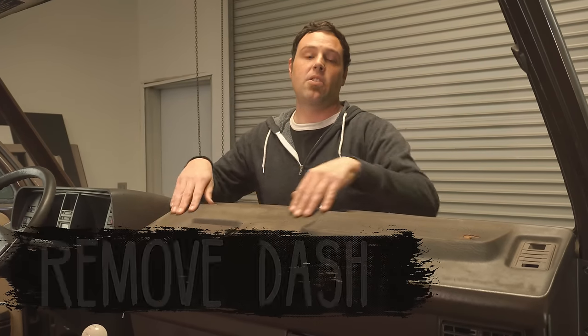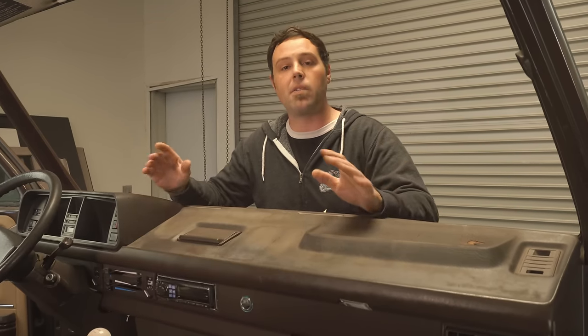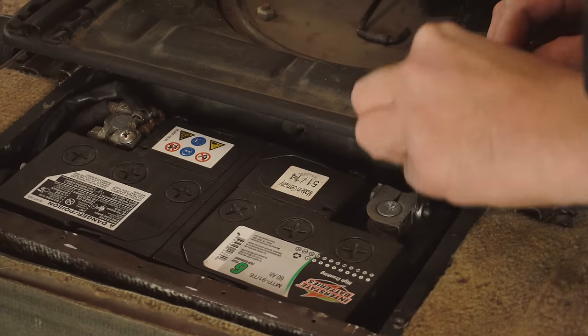What's up guys, John with GoSD. In this video I'm going to show you how to take the dash out of a van for filming purposes. We've removed the windshield from this vehicle, but you don't have to do that to take your dash out. Make sure you disconnect the battery in your vehicle. If you have an auxiliary battery, it's also good to disconnect the ground from that one as well.